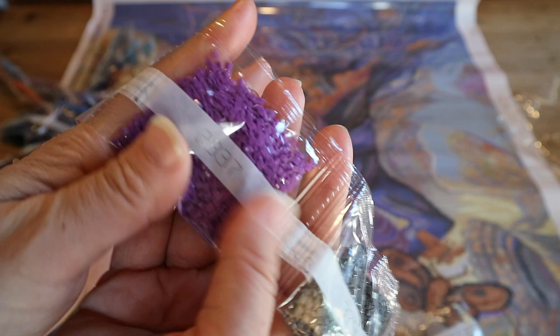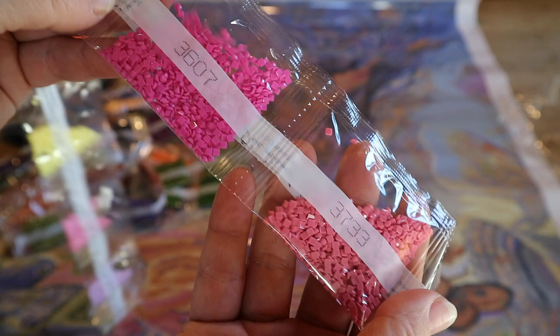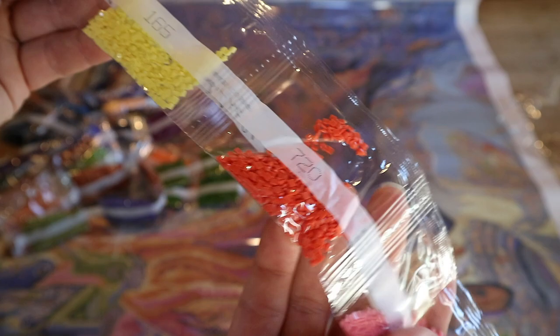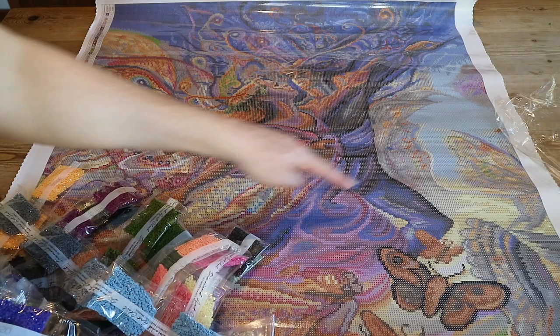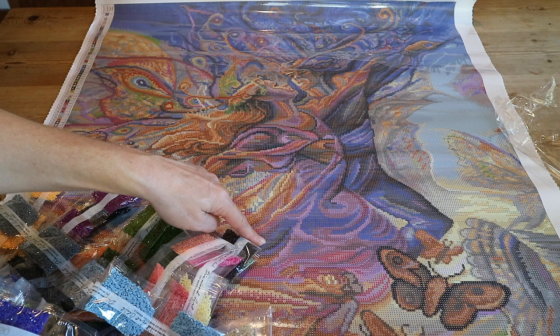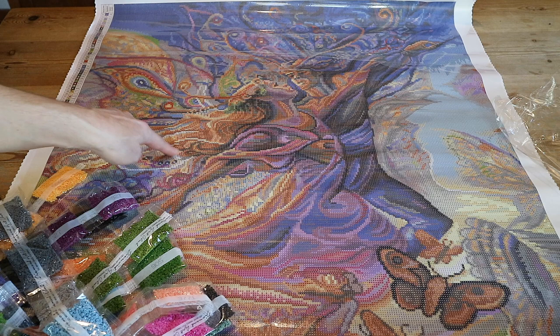I've only found one AB so far — looking for the white one. Oh, it's here — only a little bit. I like this color. So where do the AB drills go? The blue one is used a lot — it's all over his suit and her dress, with some accents here and there throughout. The white ones are just here and here — giving accents to the wings and a few other spots.